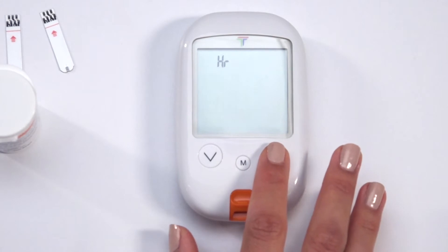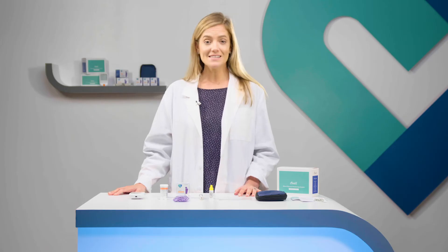First, choose either a 12-hour or 24-hour clock by using the arrow buttons. Press M to confirm. Adjust and confirm the following settings in the same manner.